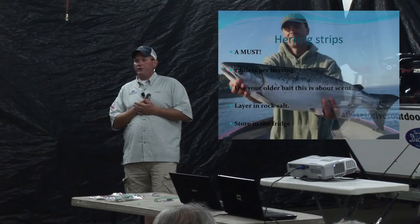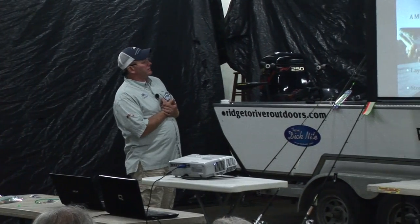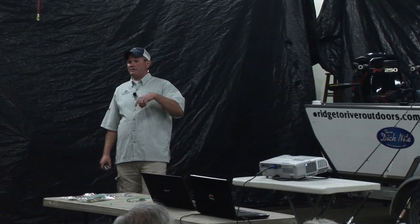Herring strips under your squid — no question. If you're going to fish a squid or an A-side fly out in the bay, you need to have a herring strip. I would have no confidence without one. Two fillets per herring — I use green label herring. This is something you can use your older bait for, even if it has scale loss or foggy eyes. It's about the scent, not perfect scales.